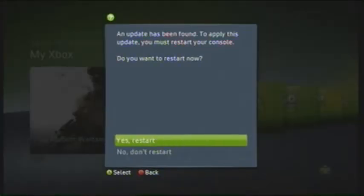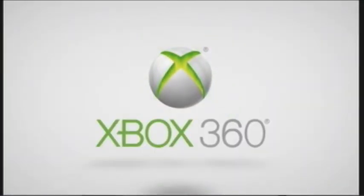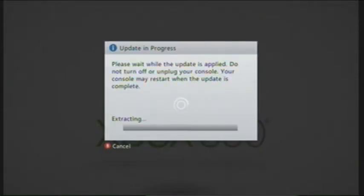You want to yes restart and just update it. It should boot up. It says that because I have an arcade, so it's okay. It says update in progress, so just let it update. It might take like 30 seconds to 45 seconds.